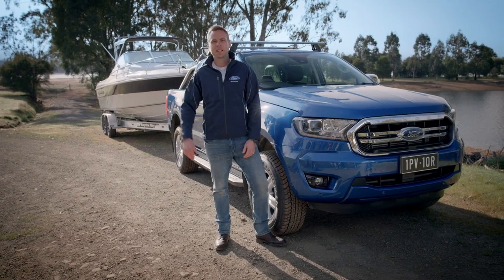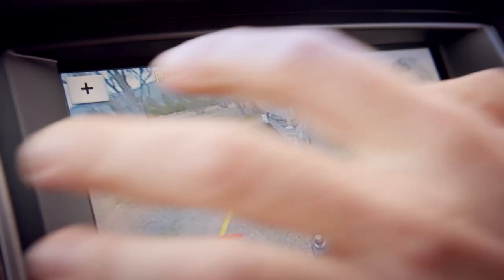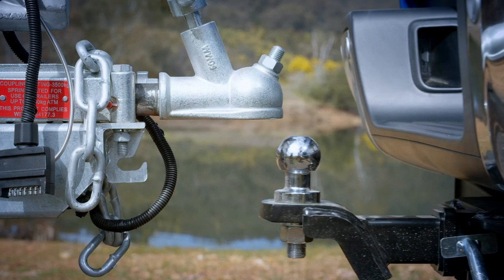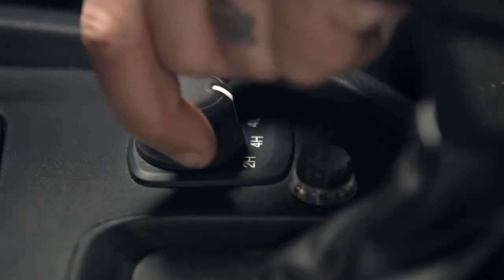Here are some quick tips for hitching your trailer. Use the black line on your reverse camera to align the tow ball and hitch. If you're on a loose surface or an incline, it's a good idea to engage four-wheel drive before setting off.